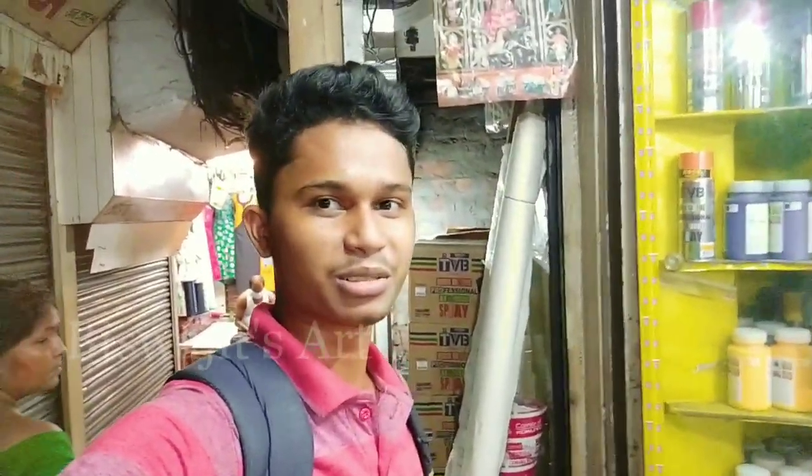So guys, I am going to start with art materials. My first brother S.J.S. is located at the C.C.S. market, sector 3, stall number 7. My name is Art Corner.